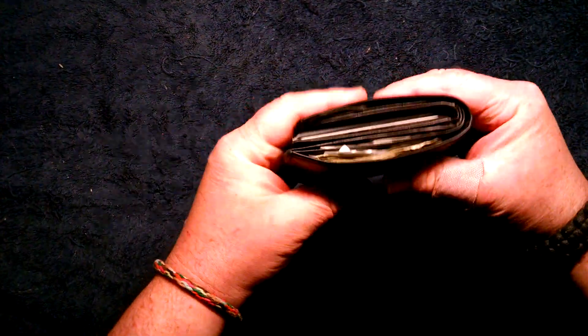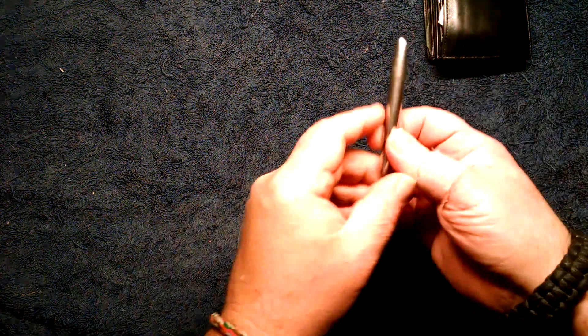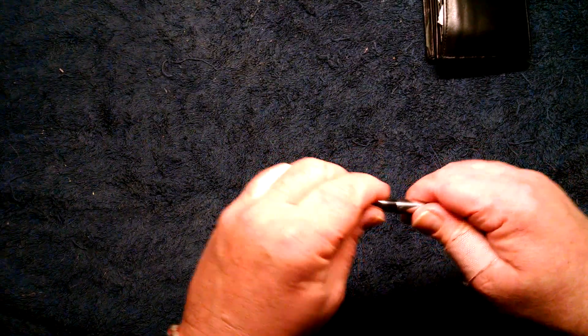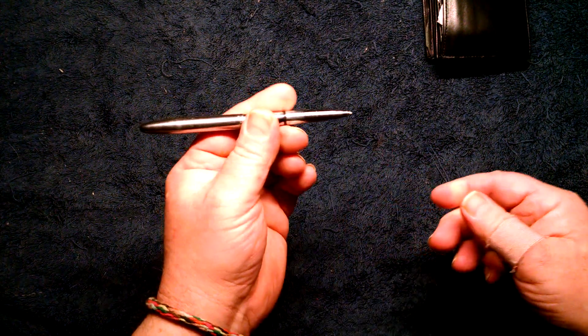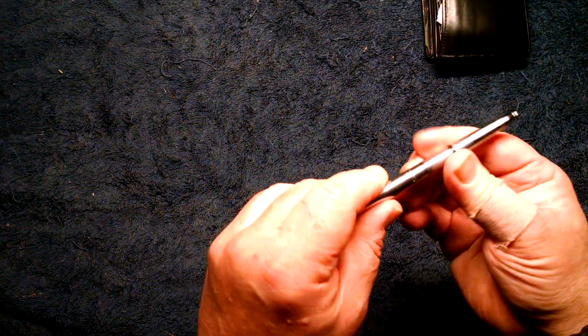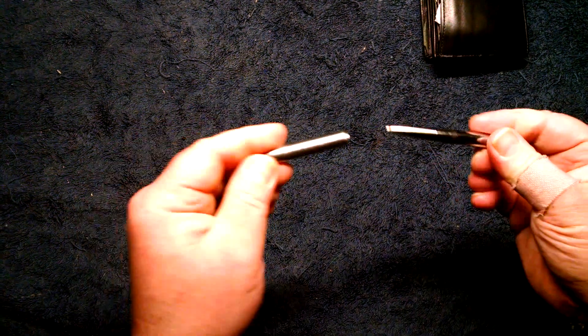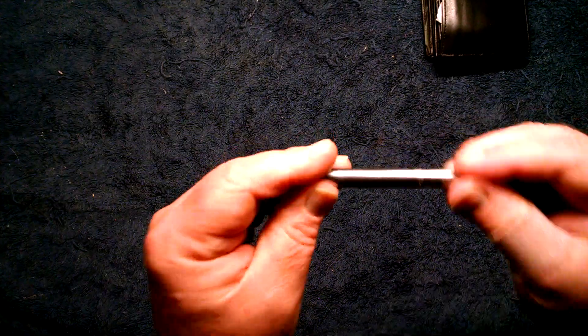Wallet — gigantic, huge, it's full of junk. I don't need to go through it all. But wallet, obviously, and my everyday carry pen, which is a Fisher. This is 30 years old. I love this pen. It's indestructible. I'm not sure if it's called the space pen, but it looks like all the other ones — the Fisher Space Pen bullet. Love it.